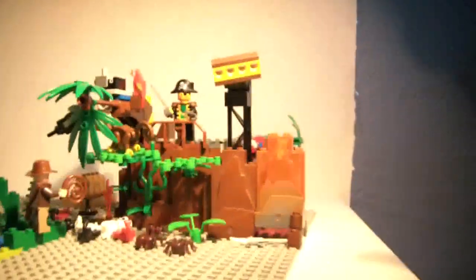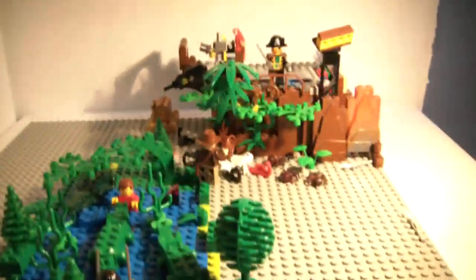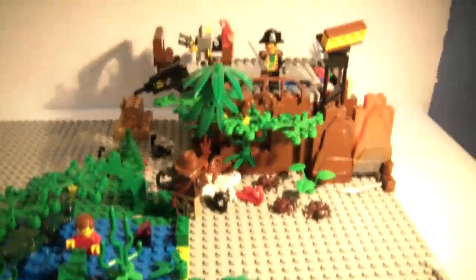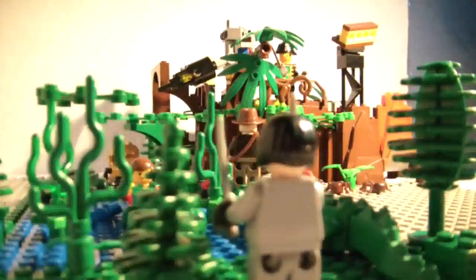That is my first ever MOC. Please let me know if you like it, if you want to see more, if you don't like it, what you like about it, what you don't like about it. Once again, this is the Jungle Hideout. This has been the Brick Council — please comment, like, and subscribe. Thanks.